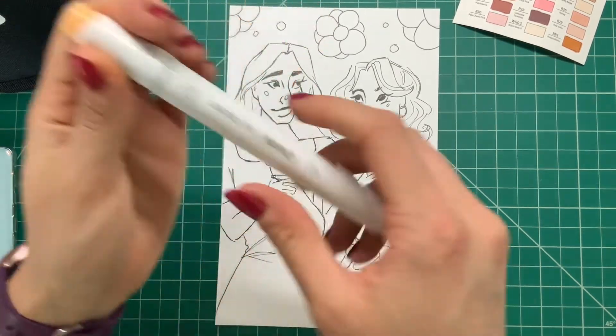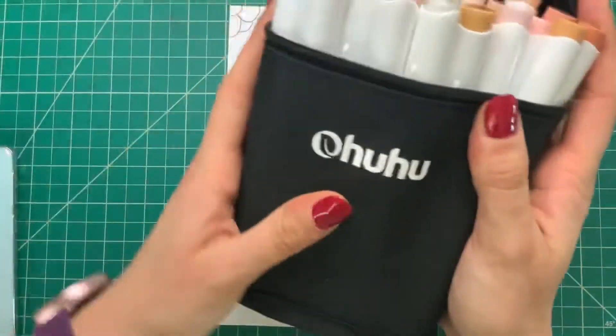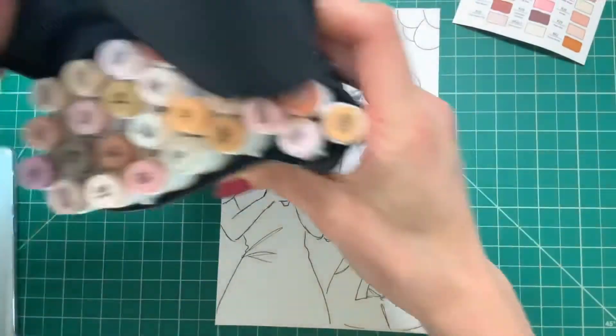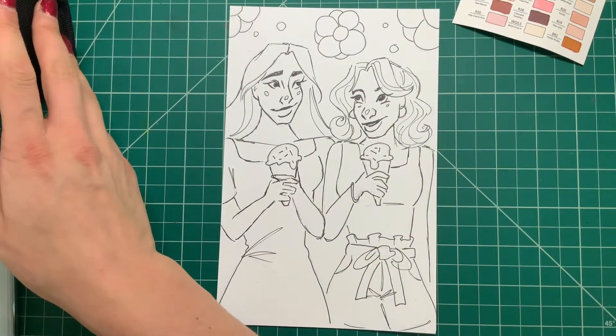These are not fine tip markers — they actually have a brush tip like the Copic sketches. As far as my experience, they are the closest thing to a Copic marker without spending that much money. I personally love the Ohuhu markers.